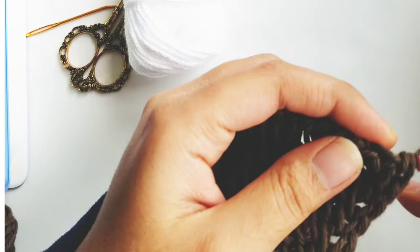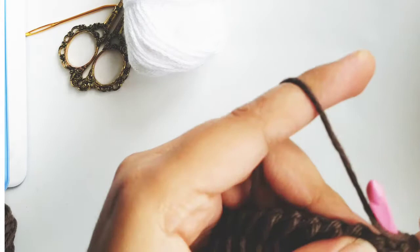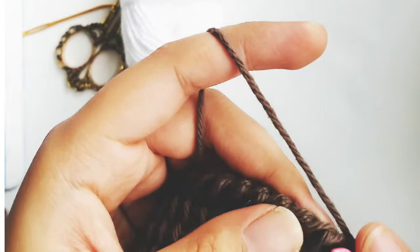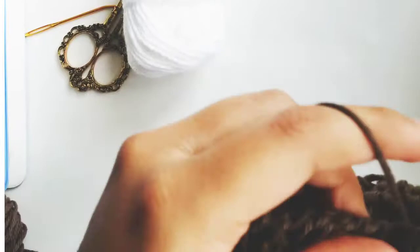Now what we're going to do is decrease back to the six that we started with. The way we do the decreases is really simple. I have another video that goes through this technique in detail and I'll link it above or in the description. Basically what you do is go through two stitches at the same time — two of these loops — and just pull a loop up through that. That's called Tunisian simple stitch two together, or TSS two together. Just go across and pull up a loop through all of these stitches until you get to the last three stitches.